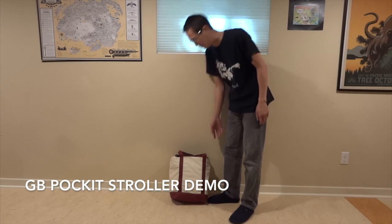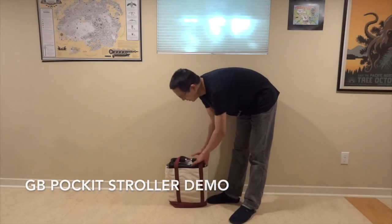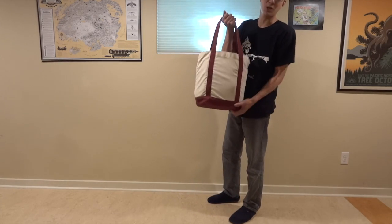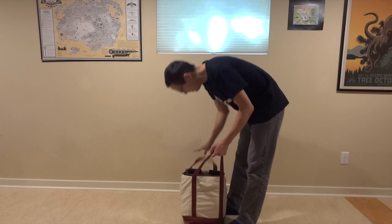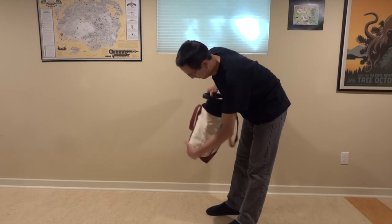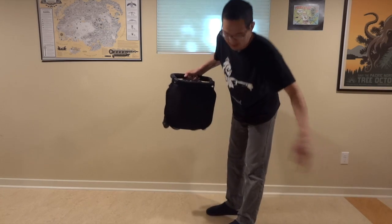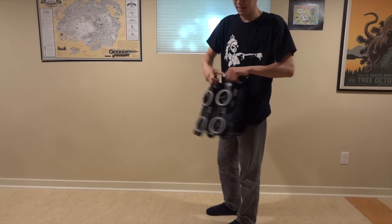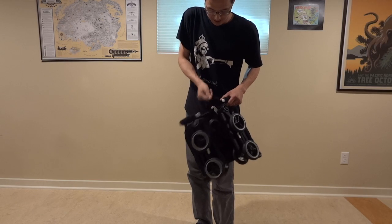Hi, I'm Jonathan Liu with EatDead and I'm here to show you the G&E Pocket, which is a very small folding stroller. You can see it fits in a large canvas bag. This is what it looks like folded up. It's got a little latch here just to keep everything shut.